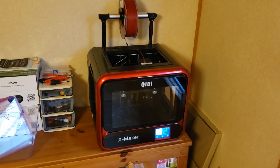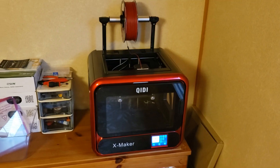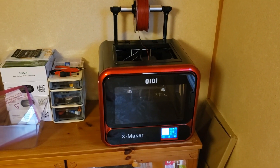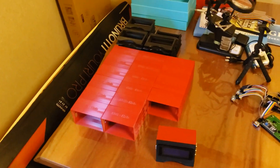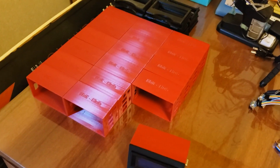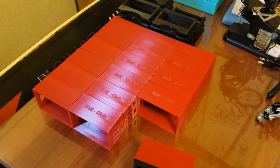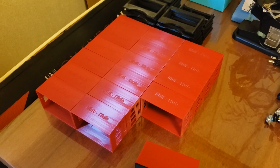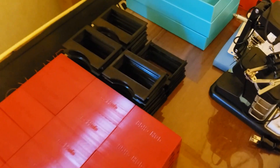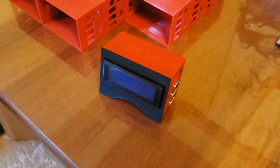Here you can see the 3D printer I purchased to support the production of the 8-bit hub cases, right now printing cases in red. I've only received it a week ago but I'm able to print about four cases per day — you can already see about a dozen and a half cases printed, plus quite a few covers to go with them. This is what the final product looks like.